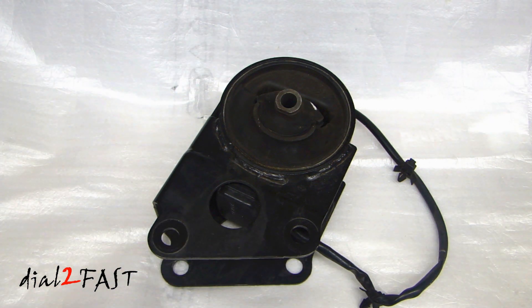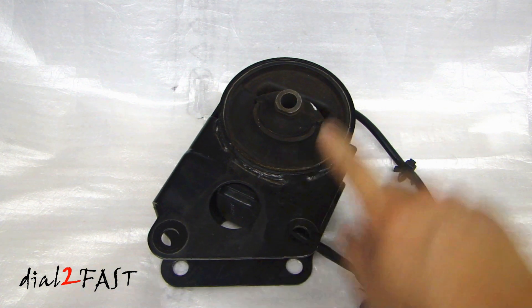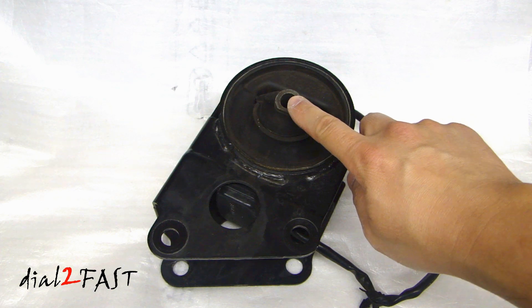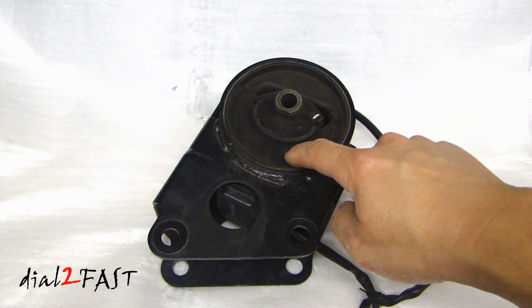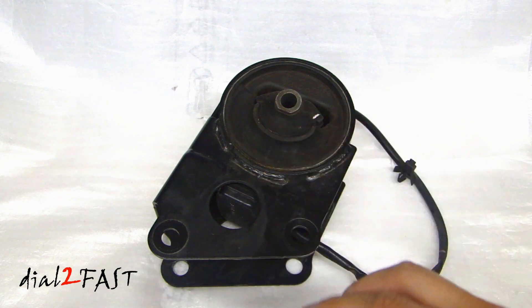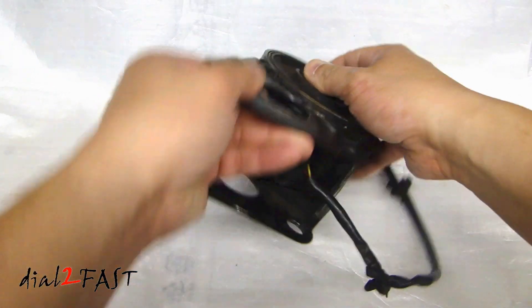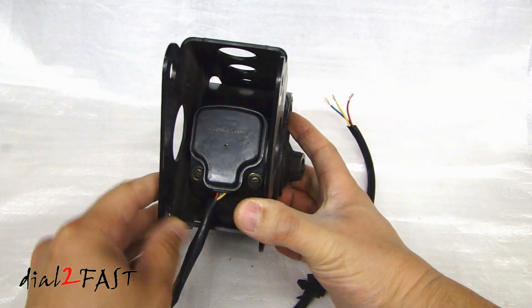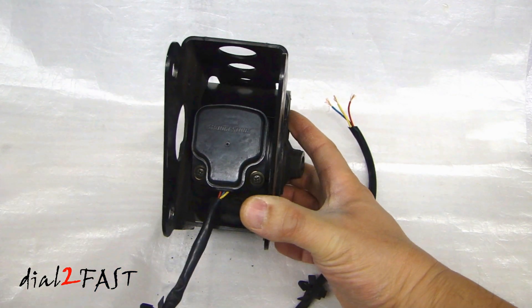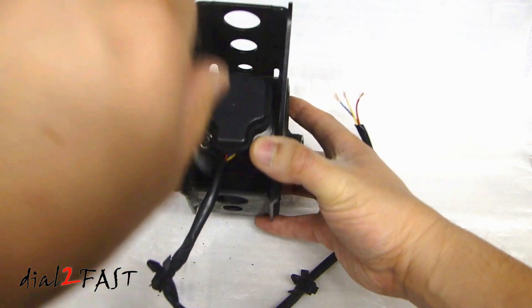The design of an engine mount is quite simple. With this one I have here, these two bolt holes will bolt to the chassis and the one in the middle will bolt to the engine. Around here is rubber, and this is what gives you isolation between the engine and the chassis. If I turn this around, this is the bottom of the motor mount. You see a module here held in with two Phillips screws — let me remove them.